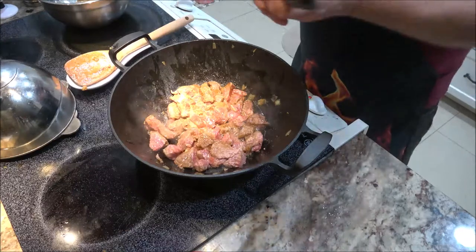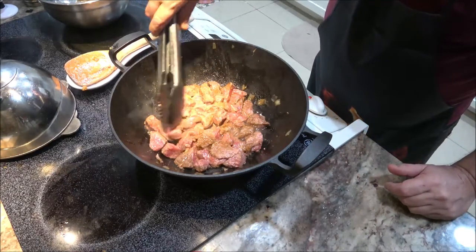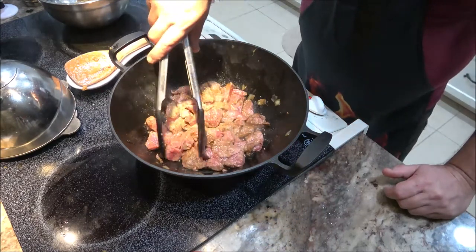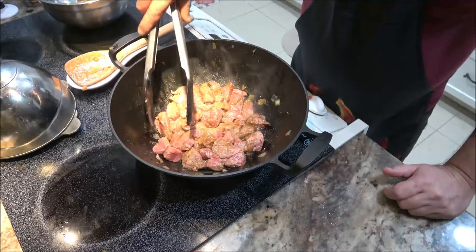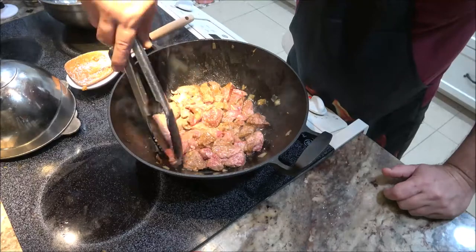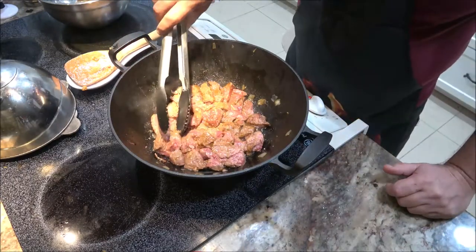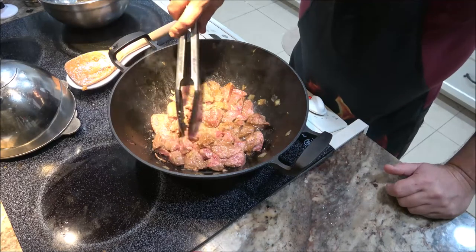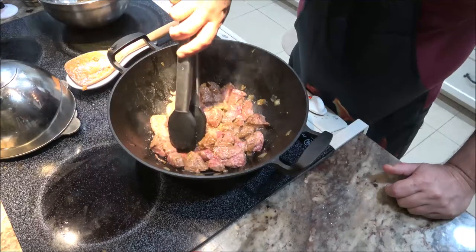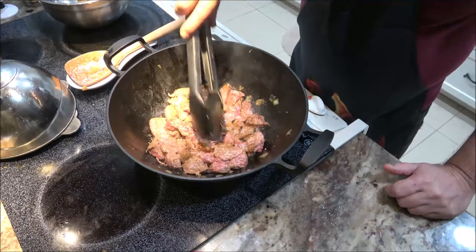You can also take your tongs and flip each one individually if you'd like. Remember: if a recipe doesn't turn out exactly like the recipe says but it tastes fine to you, it's not a fail — you did just fine. Your recipe should be how you like it. If you have guests, of course you want them to like it too, but if everybody likes it, you didn't fail.